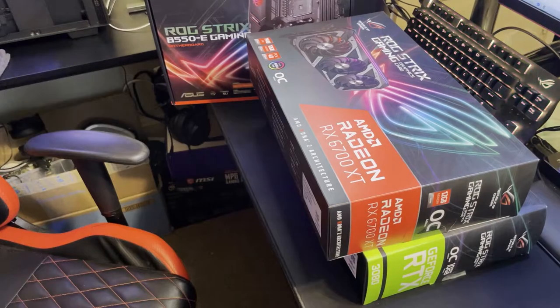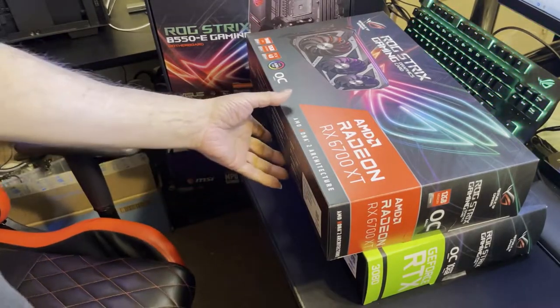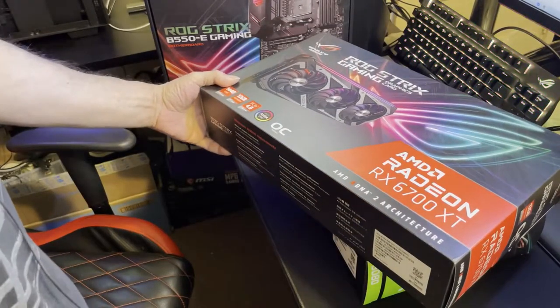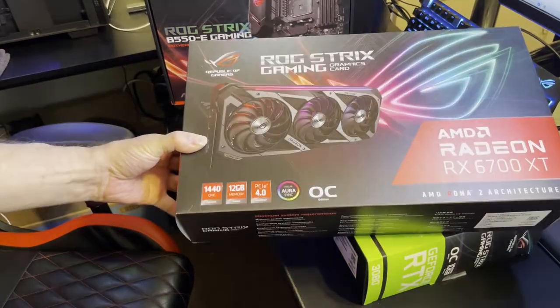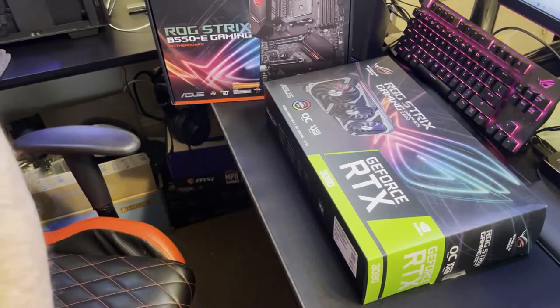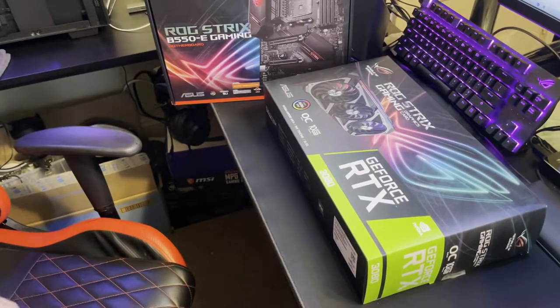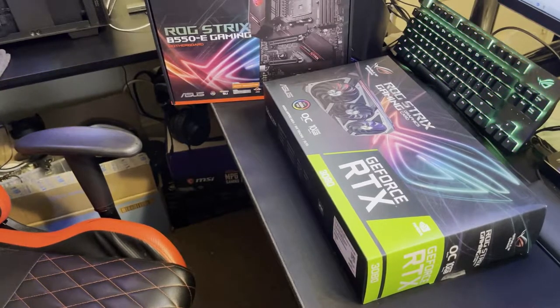Hope everyone's doing good today. We're going to go over stats before we get into the physical viewing of it. Asus did not let us down — as with their 6700 XT, they did a fantastic job with the Strix. I finally got my hands on a few of them, which sold out as quick as I got them.